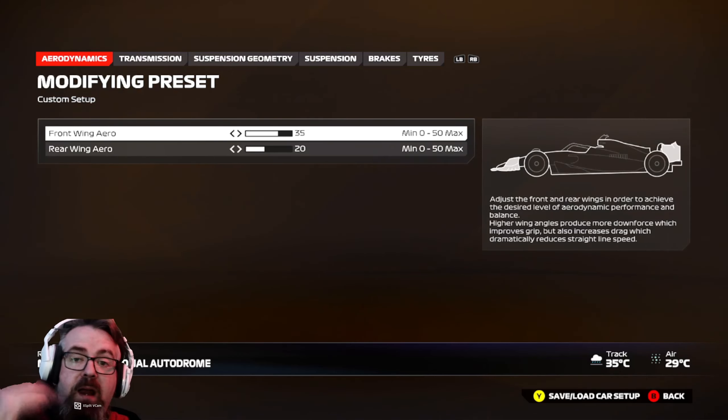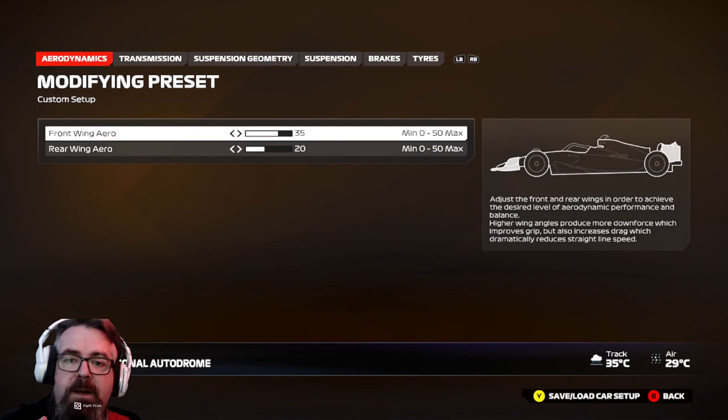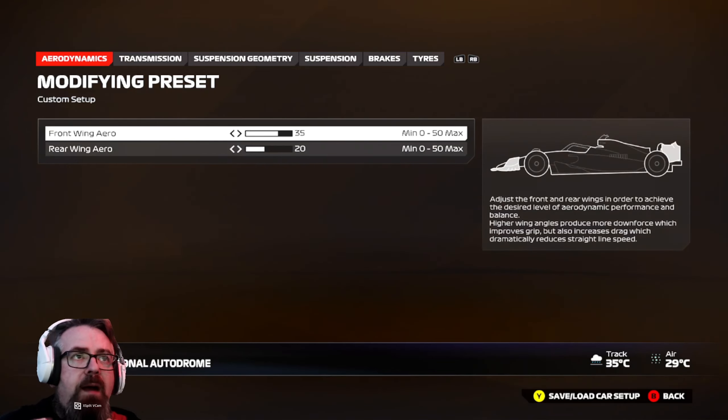For the inter setup, I went plus two. If you need a wet setup, go plus four. So plus two on the front wing, plus two on the rear for inters, and plus four or plus five if you need it on the wings for wets.